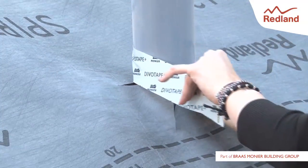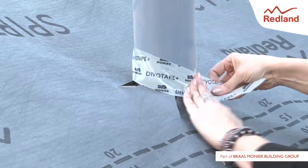DevoTape can be used to seal around pipe penetrations, preventing water ingress and further tearing of the underlay.